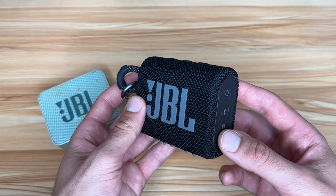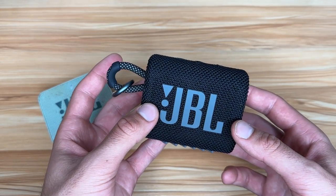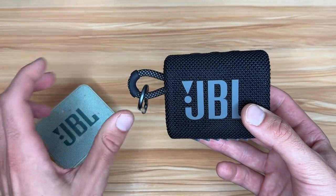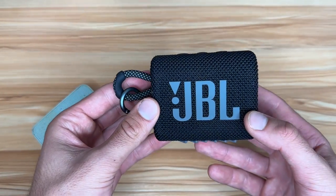I think the main benefit to the JBL Go 3 is that it sounds a little bit better. They both sound great, but the Go 3 gets a little bit louder and it sounds a little crispier.